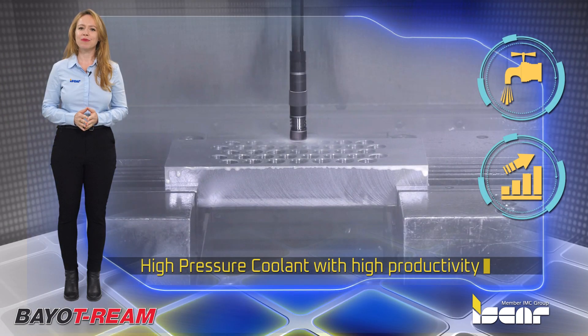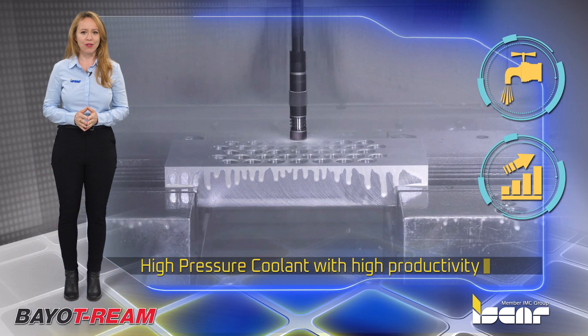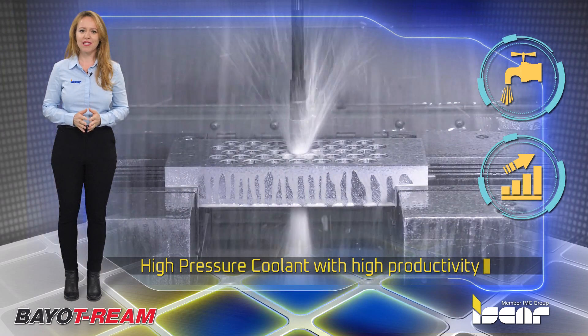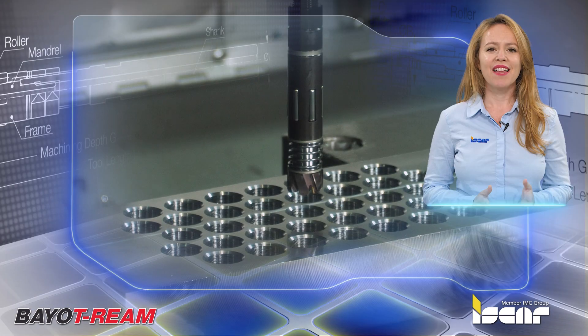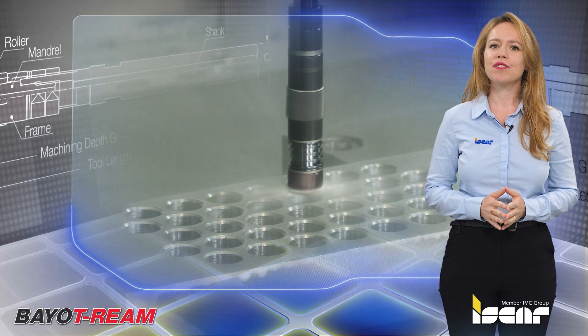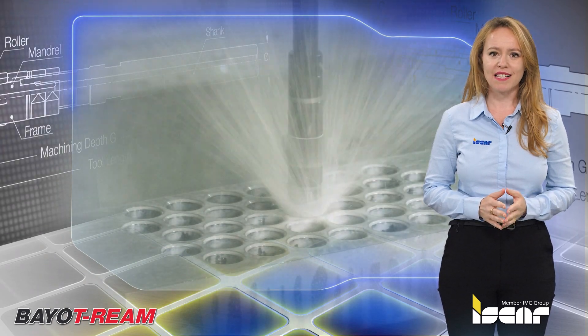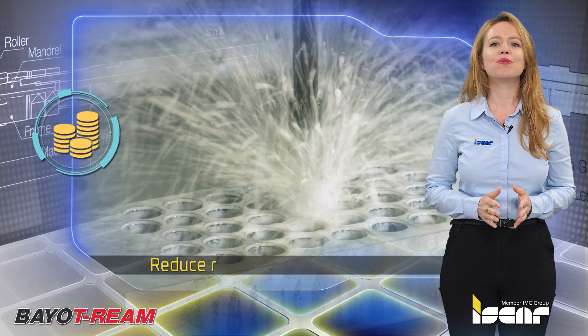High-pressure coolant with unique high-productivity rollers compresses the metal to create a smooth finish suitable for sliding or sealing surfaces. The compressed metal surface defers friction and fatigue stress, while the high-speed cutting process and throw-away reamer reduce running costs.